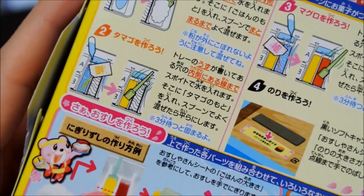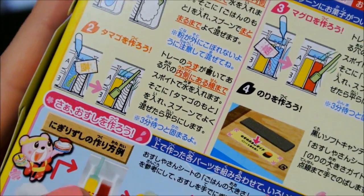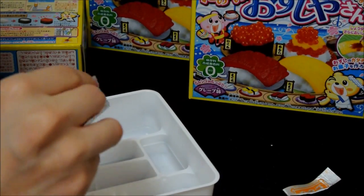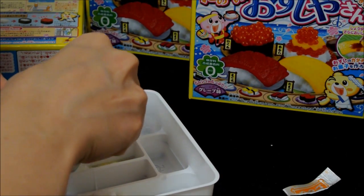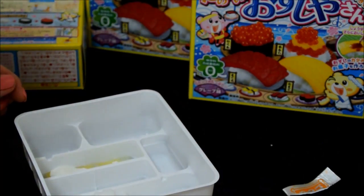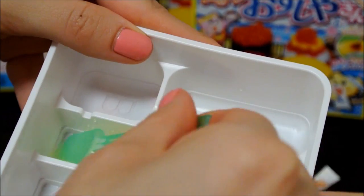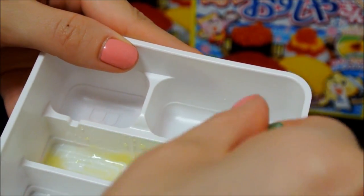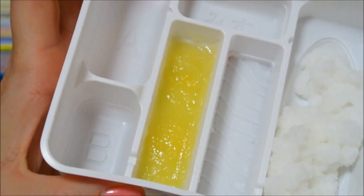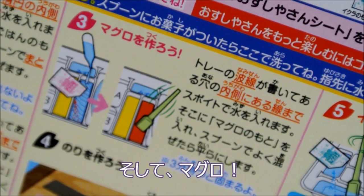Step two, we're going to make the egg — same thing. Fill up the tray with water and put in the egg powder. And step three, we're going to do the same thing — we're going to make the tuna.